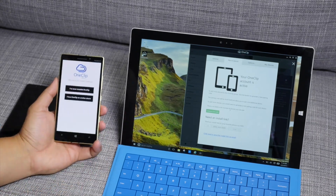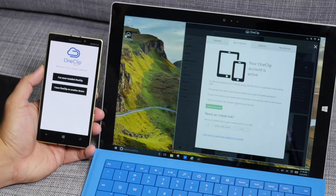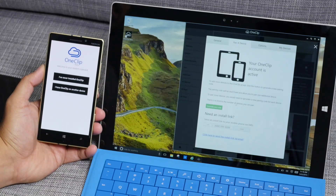Hey everyone, it's Mark for Windows Central. In this video, we are taking a look at OneClip. This hasn't been announced yet, but let's go ahead and check it out.